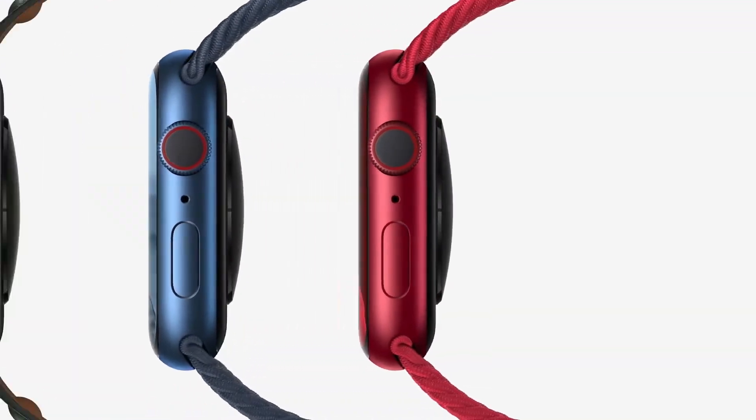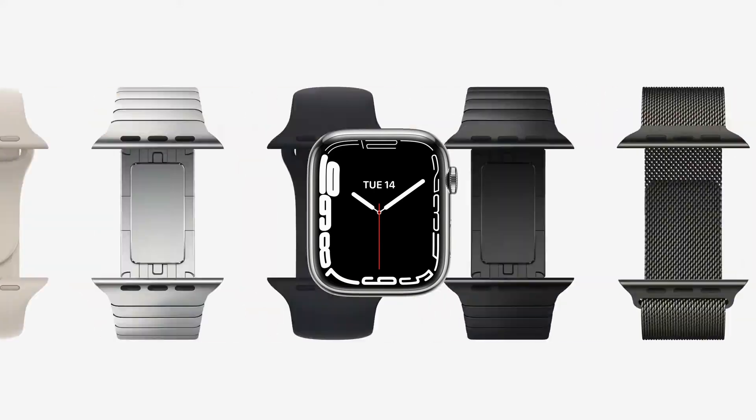Performance is powered by the A15 Bionic chip, making it great for gaming. The iPhone 13 also supports MagSafe magnetic mounts so you can use different accessories and extra batteries. It comes in a lot of colors. For pricing: iPhone 13 is ₹79,900 and iPhone 13 mini is ₹69,900. iPhone 13 Pro is ₹1,19,900 and iPhone 13 Pro Max is ₹1,29,900. Sales begin on September 24th.